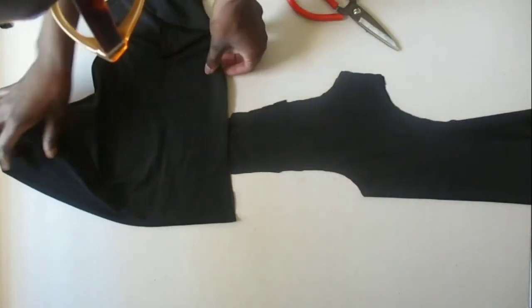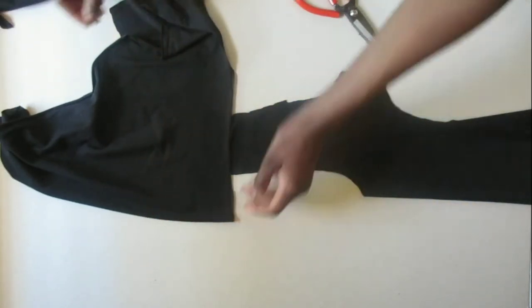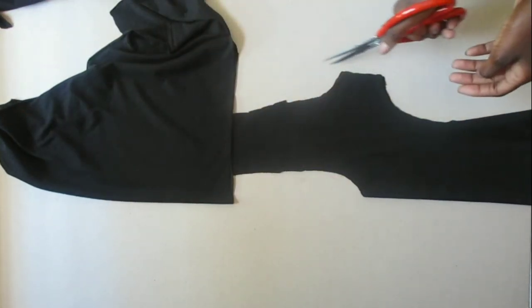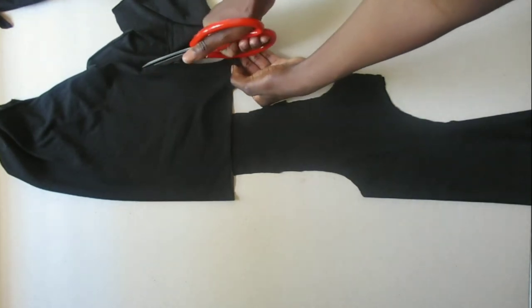For the next part we're going to be cutting another rectangle. It can be the same exact size as the first time we did for the back — you could use that — but I just wanted to do it the more complicated way. So we're going to cut twice the size of that first rectangle.